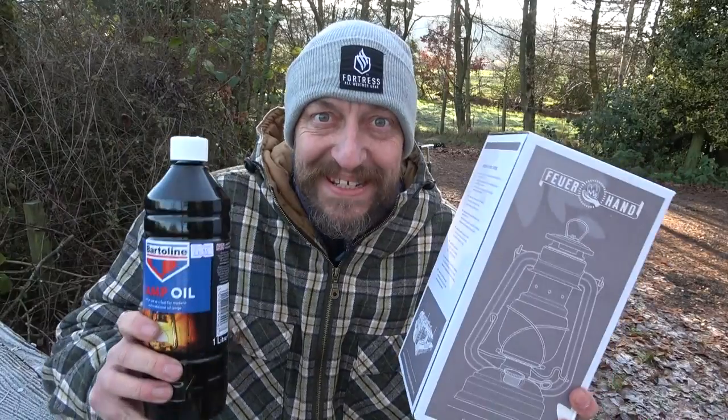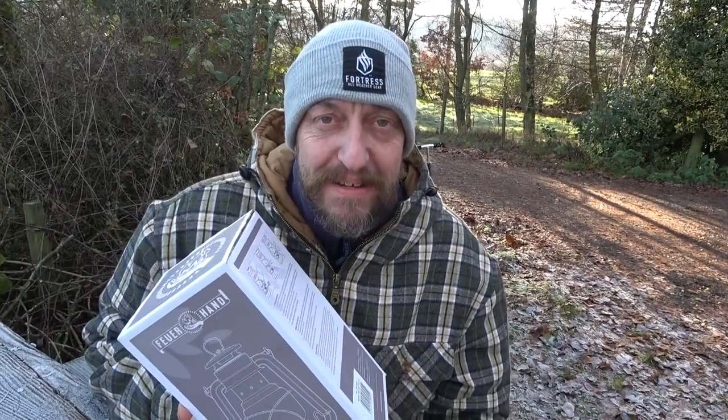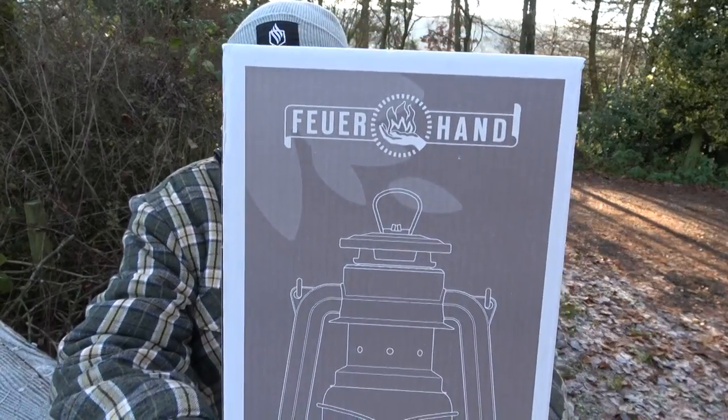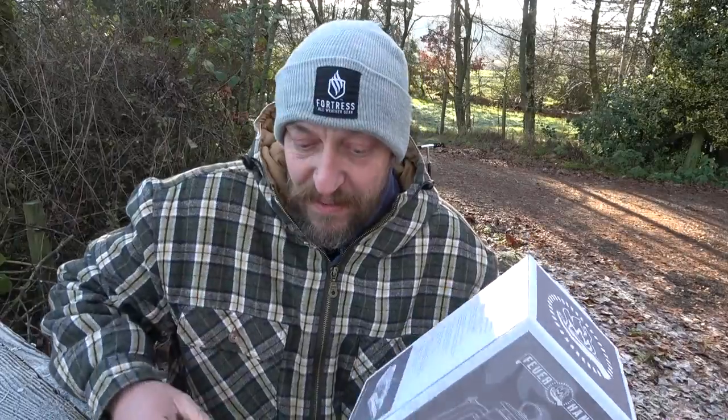At last the wait is over — you won't believe these things. The amount of messages I've been having about the paraffin lamps — people can't get them. But guess what, luckily for you guys: brand spanking new, loads of different colors, everything. This is the foyer lamp — however you want to say it — and not just that, proper good quality lamp oil.